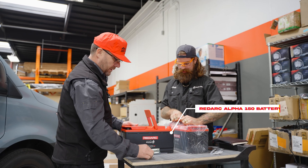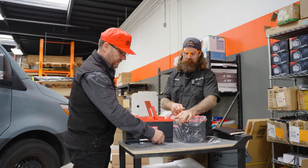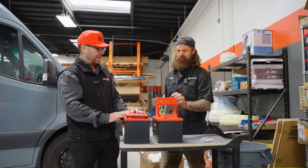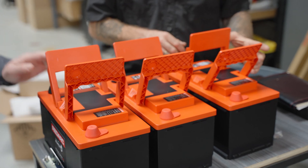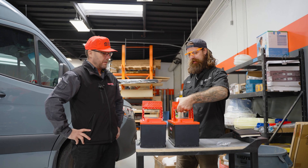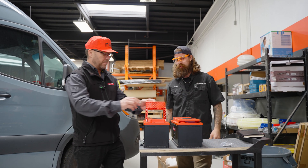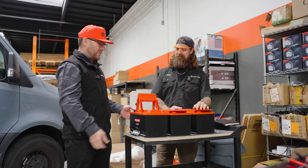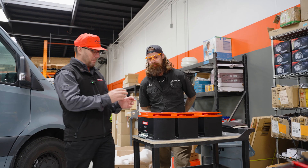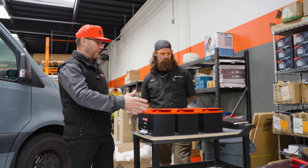We have three of these batteries, each at 150 amp hours, so that is a 450 amp hour system. I really love this handle feature that covers up the terminals — in van building, everything's dual purpose. This is actually the first time seeing these batteries. They have inbuilt carry handles, covers for the battery terminals, inbuilt Bluetooth, inbuilt heaters, and the most power density for a battery of this size.